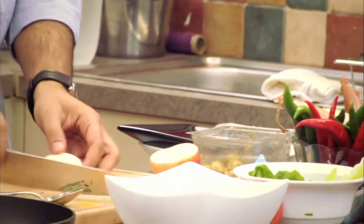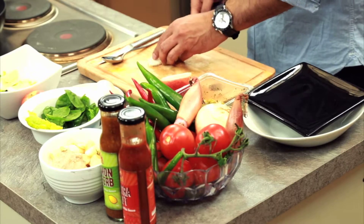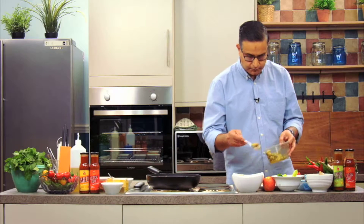Cut the egg into wedges — just four, that'll be fine. And I have some olives straight out of the tub, that goes in.